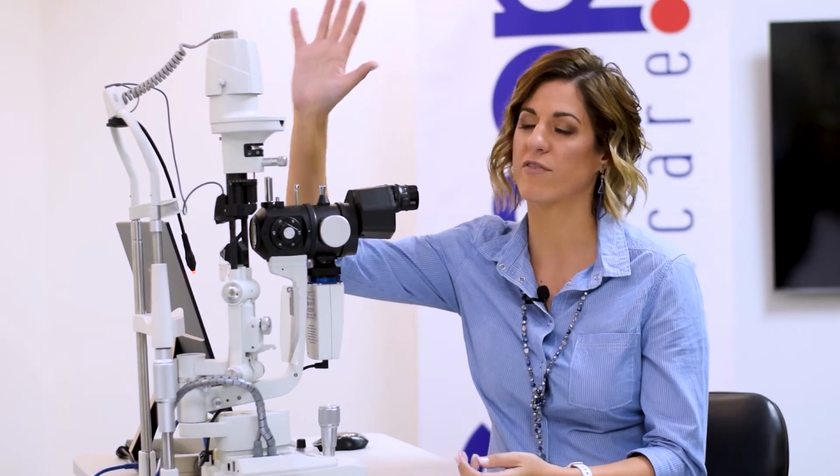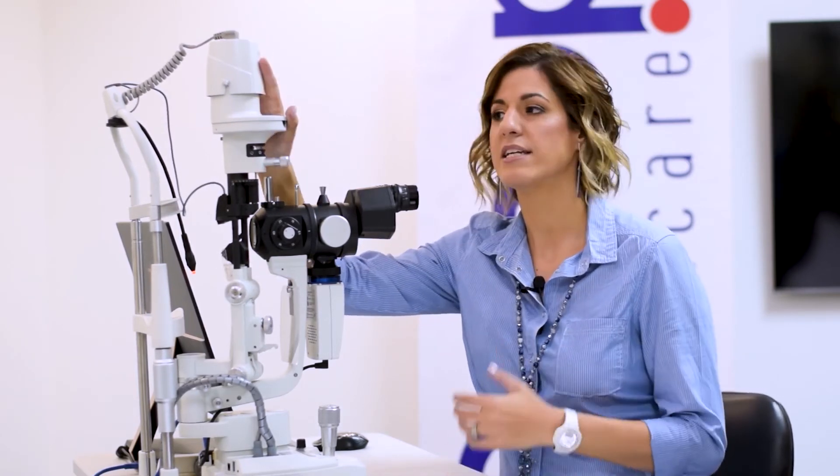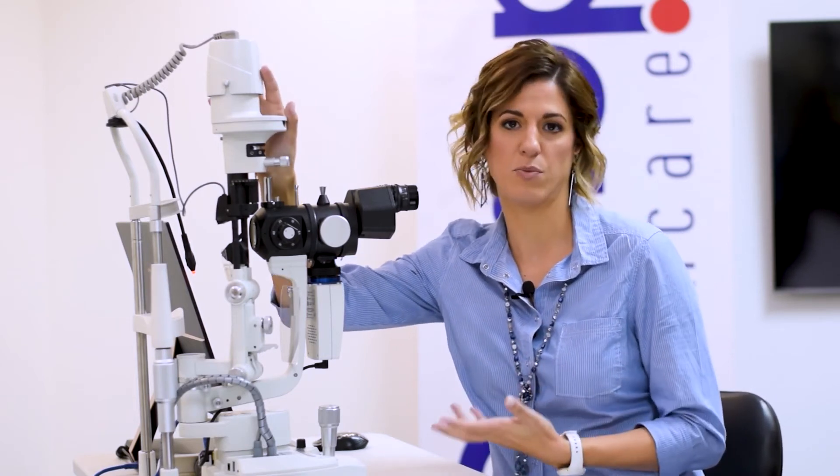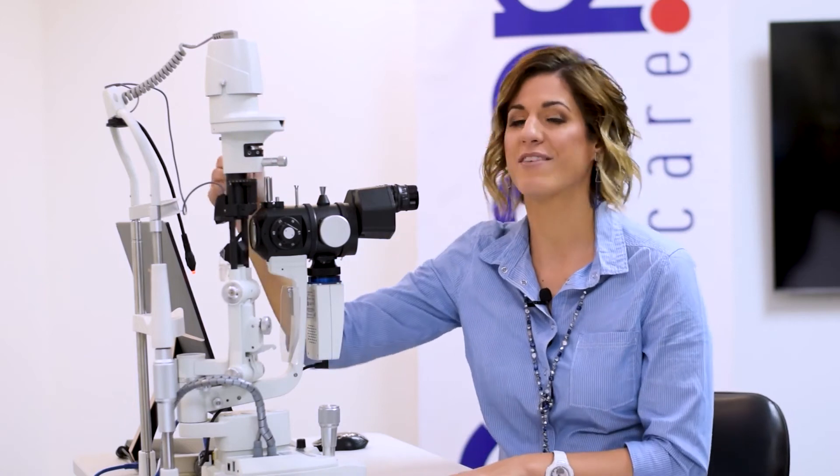Moving over to the light source — the slit lamp has an LED light source. LED runs cooler and because there's no bulb it never has to be replaced. There is also an external light source controlled from the software, which is useful when you want a little bit of background illumination but also want control over your beam.